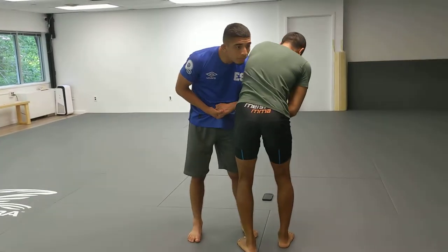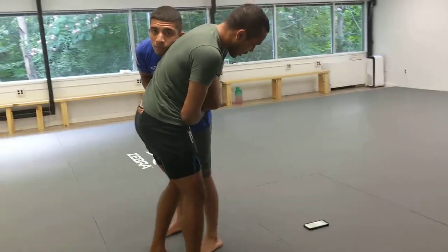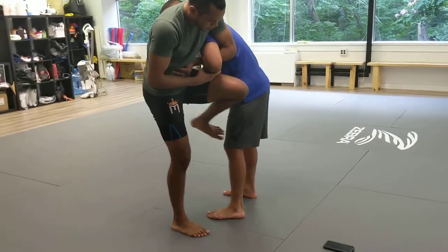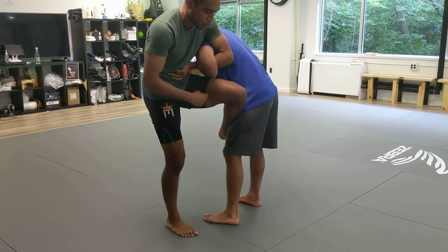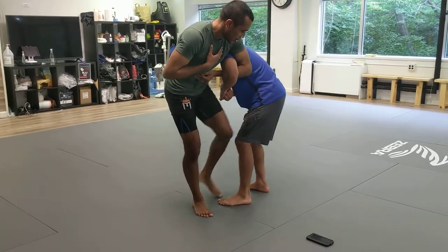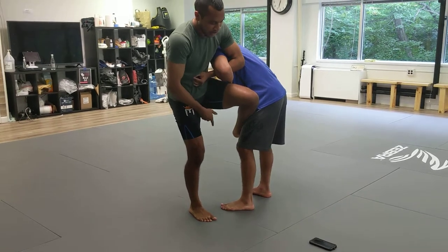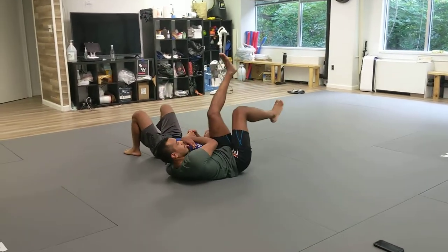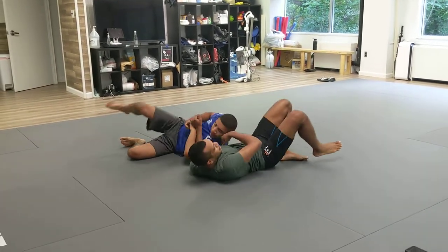So if you have a Kimura grip and he's gripped up, the basic entry is to get the nearside leg and get a butterfly hook. With the butterfly hook, you send him to the outside, drop your butt to the ground, and kick him over. We land in what I would call the K-Trap. That's one entry.